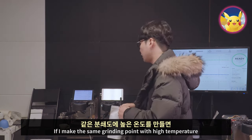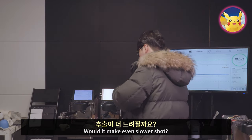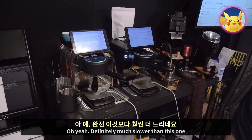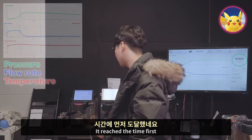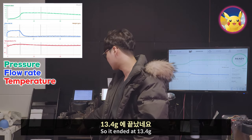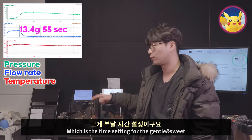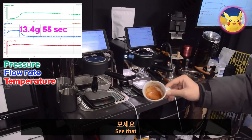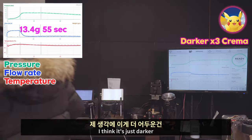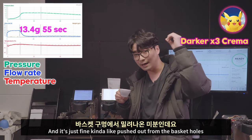What if I use the same fine grinding point but with high temperature — would it make an even slower shot? Let's try. Oh yeah, definitely much slower than the cold one. Temperature does something. It reached the time limit first — it couldn't reach the goal weight. It ended at only 13.4 grams and reached 55 seconds, which is the time setting for the Gentle Sweet profile.